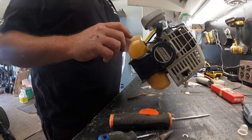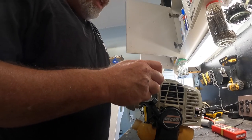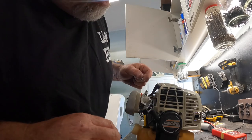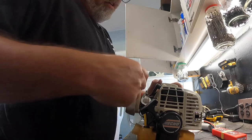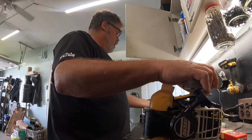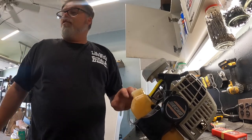Now we'll change the primer ball again - as you've seen before but you'll see it again. Hopefully we got the right one this time. Looks pretty good. Get that screw in, get this screw in - it feels good now. The proper ball's on, we got the proper grommet here.